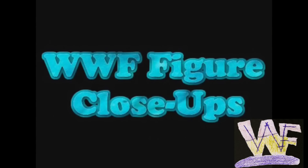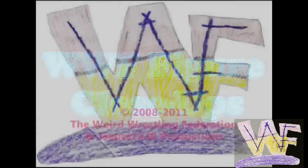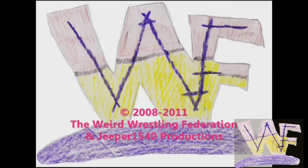Since January 1st, 2010, WWF Figure Close-Ups has been the number one figure review series for the newest WWE and TNA wrestling figures on the web.